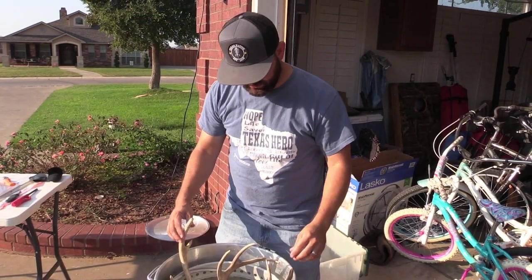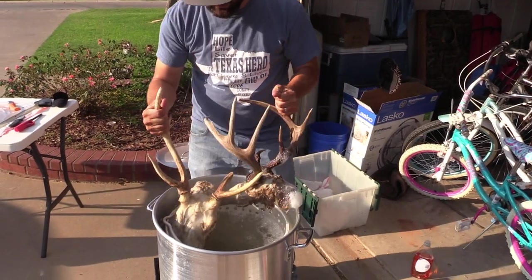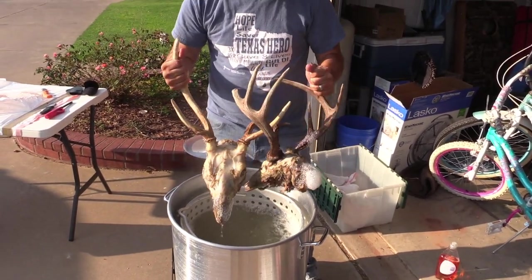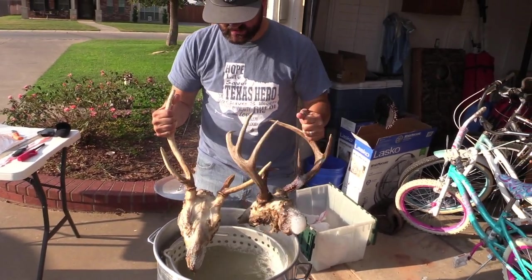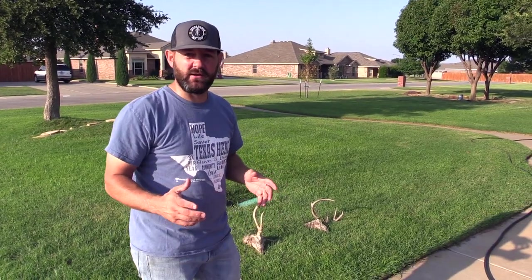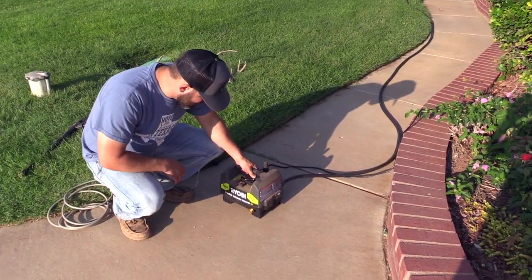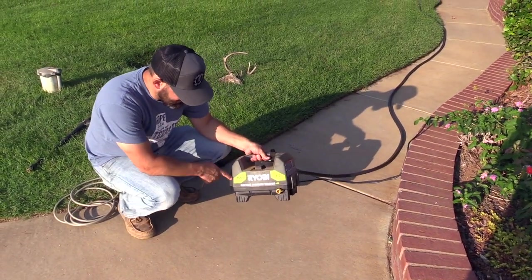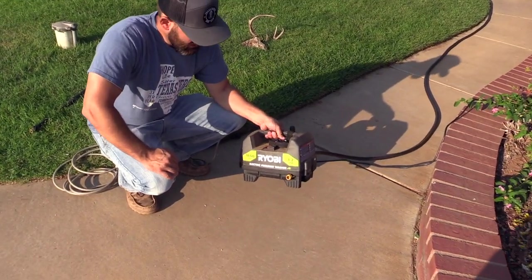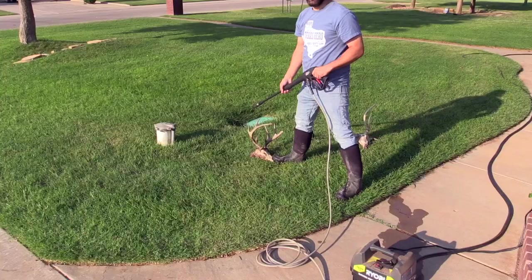These have been going for about 20 minutes and they're ready to get pulled out. As you can see they're obviously not pretty, but they've done what needs to be done. We're going to take them over to get them power washed. It makes it a lot easier if you have a power washer — we use this little electric Ryobi 1600 PSI power washer to really get in all the nooks and crannies of getting the deer cleaned up.